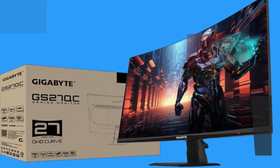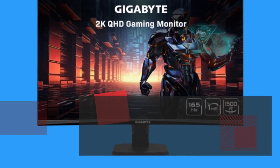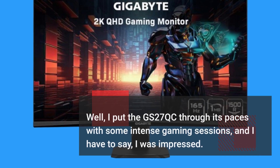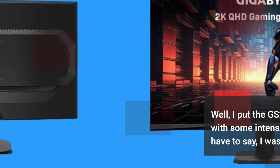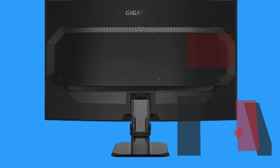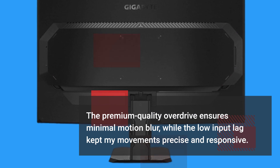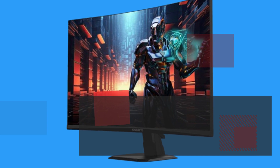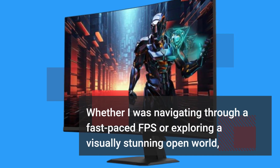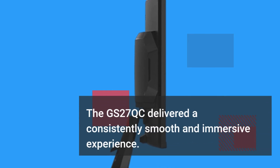But how does it perform in action? I put the GS27QC through its paces with some intense gaming sessions, and I have to say, I was impressed. The premium quality overdrive ensures minimal motion blur, while the low input lag kept my movements precise and responsive. Whether navigating a fast-paced FPS or exploring a visually stunning open world, the GS27QC delivered a consistently smooth and immersive experience.